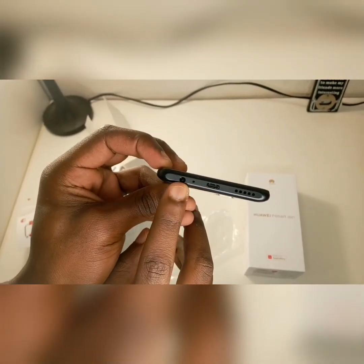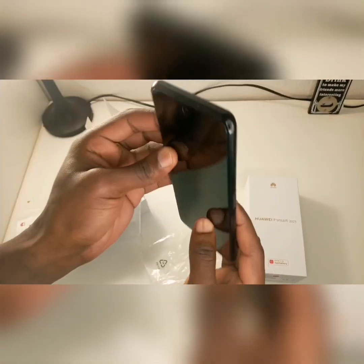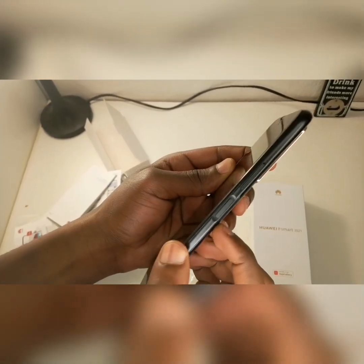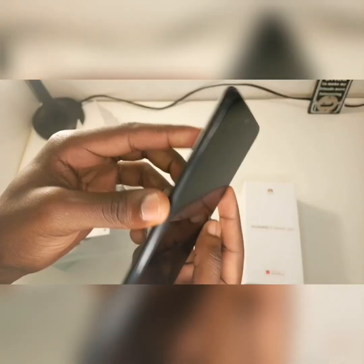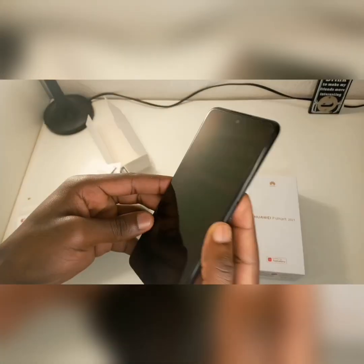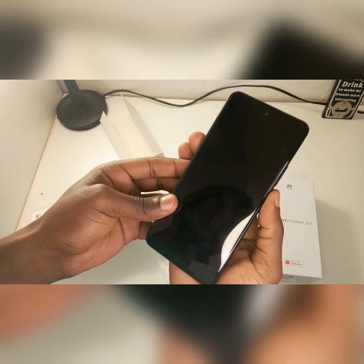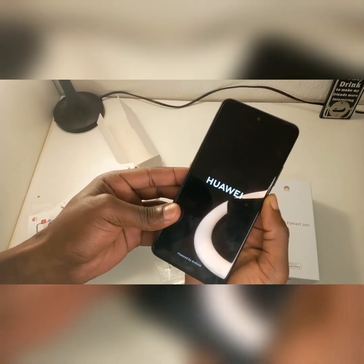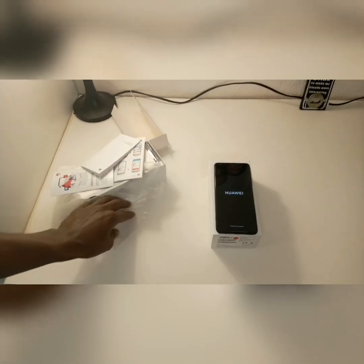On the side you have the speaker grille, the charging port, and the earphone jack. At the top you have the selfie camera and the earpiece. On the side there's also the unlock button which doubles as the fingerprint scanner — yes, this phone has a side-mounted fingerprint scanner — plus the volume button and the SIM card and memory card slot. The screen size is 6.67 inches.